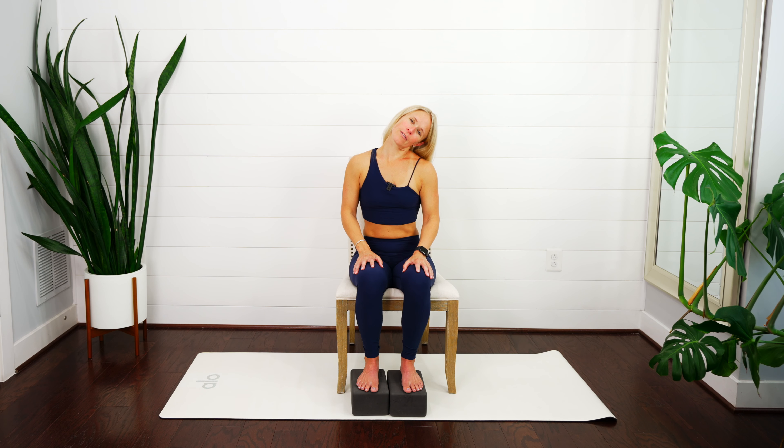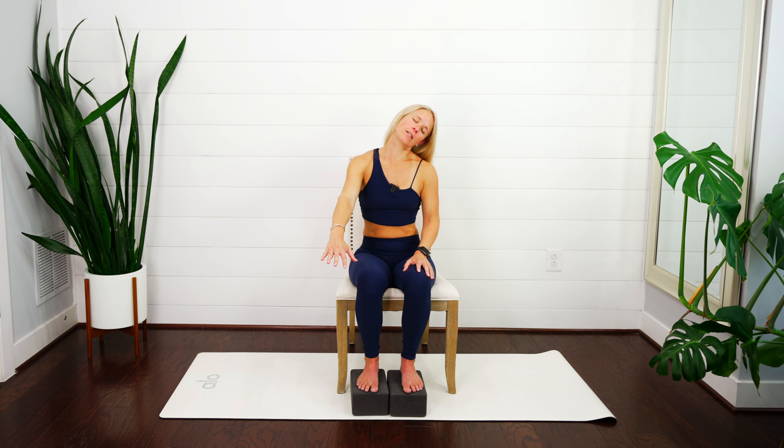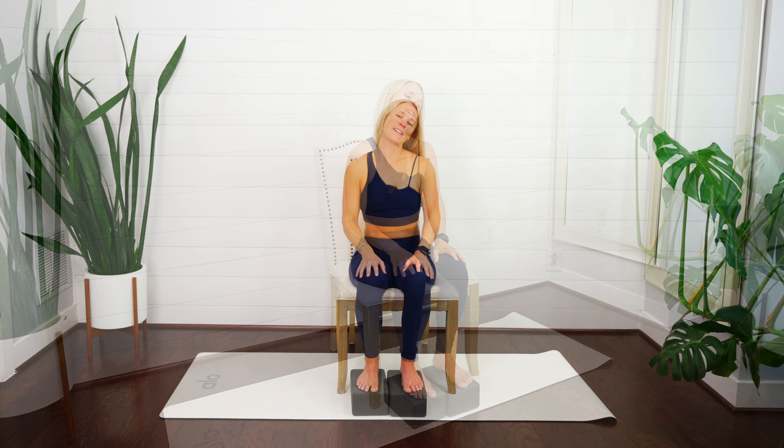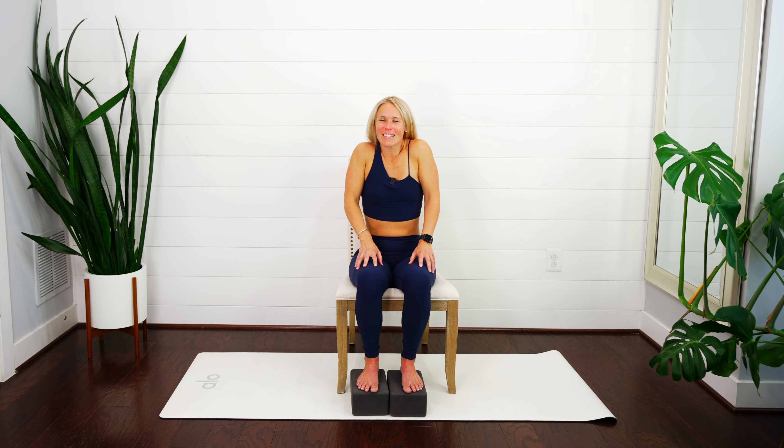Drop that left ear to your left shoulder. Nice breath in — maybe move that head forward and backwards to see where you feel the greatest stretch. Reach those right fingertips down towards the ground. You might notice it's a little different side to side, a little tighter on one side. Start to create that movement — reach those fingertips towards the front and then bring them back. Gently moving in and out, notice the right side of your neck. Hold for three... two... last one. Bring everything back up through towards center, pull those shoulders up to your ears, then down and back.